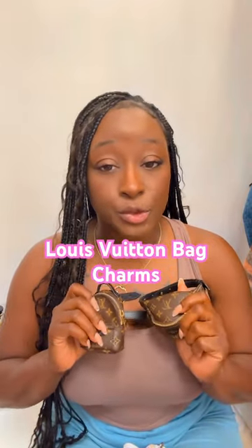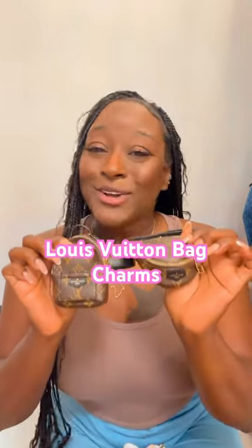Hey besties, just here to answer a few emails. These are not bag charms — these are actually bracelets, but of course I don't live by the norm and you don't have to either. I actually use them as wristlets, on my ankles, and I also attach them to my handbags as well, especially the Palm Springs Mini and also the Bomb Bag. So you can be as creative as you want.